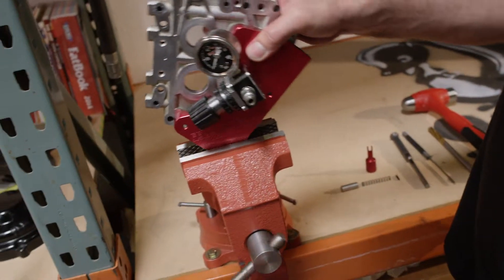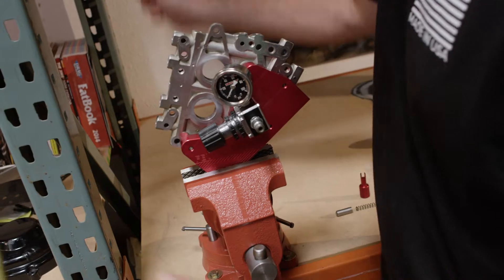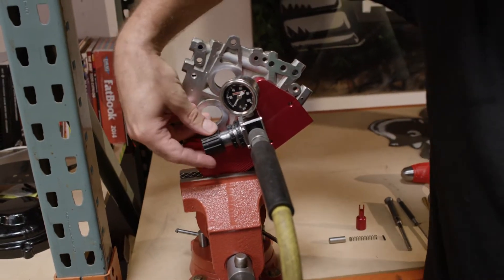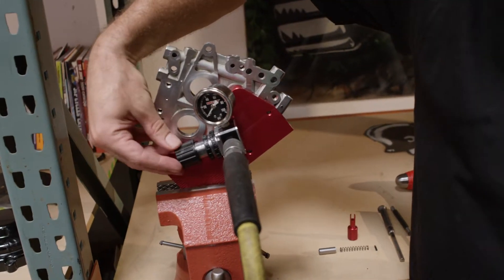Clamp it into a vise, hook the shop air up to it, open up the regulator, and measure to see if the valve is seated and sealed.